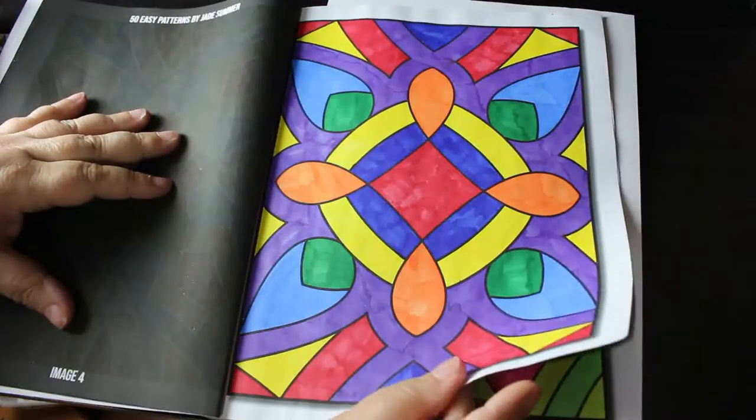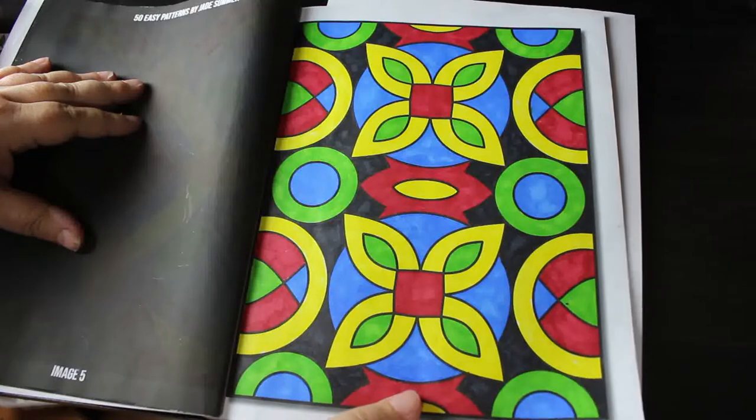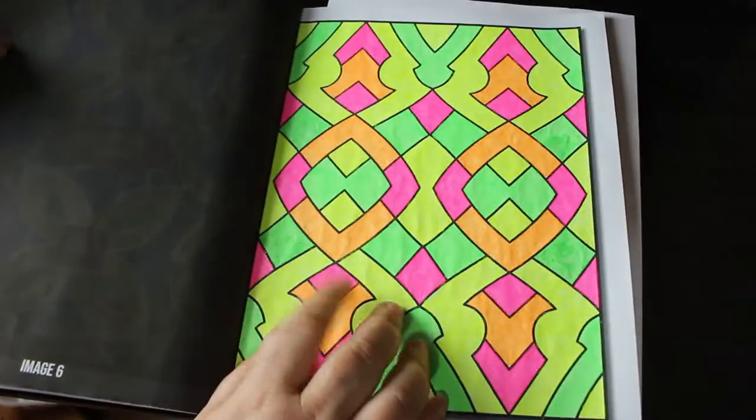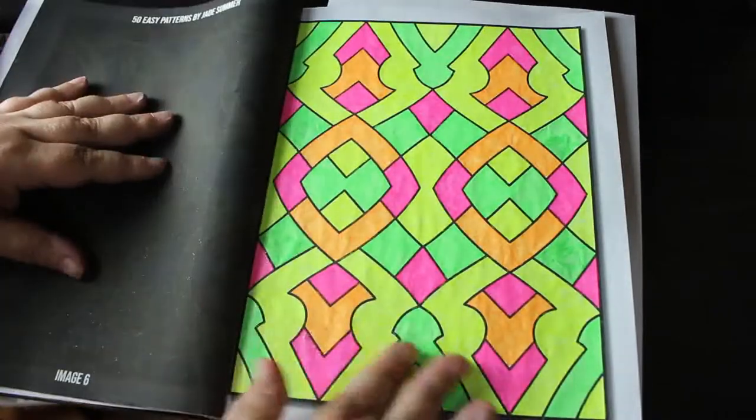That one's a nice bright one, actually. That one was done using the Raynard neons — the fluorescents — so that's really nice.